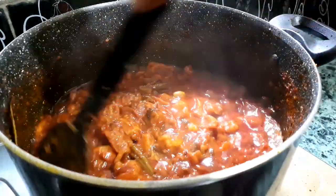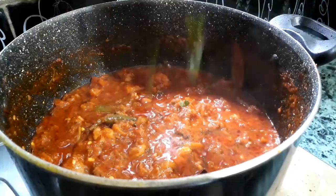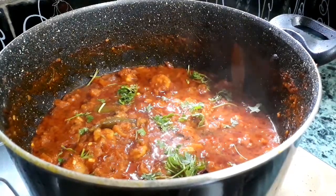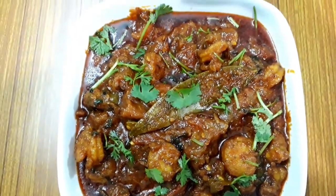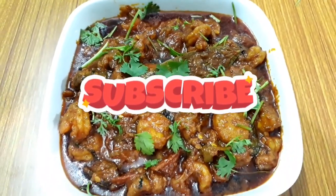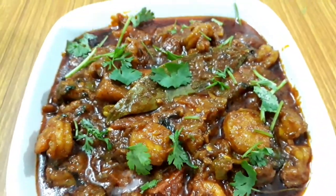There you go — the delicious shrimp or prawn curry is ready to serve. Top it with some chopped coriander. Serve this delicious recipe with plain rice, rotis, or chapatis. If you like this recipe, please subscribe to my channel, share with your family and friends, be healthy, be happy, be safe, and thanks for watching!